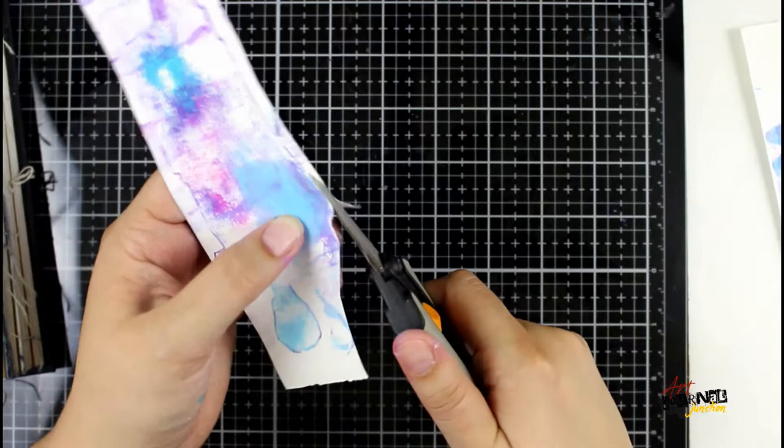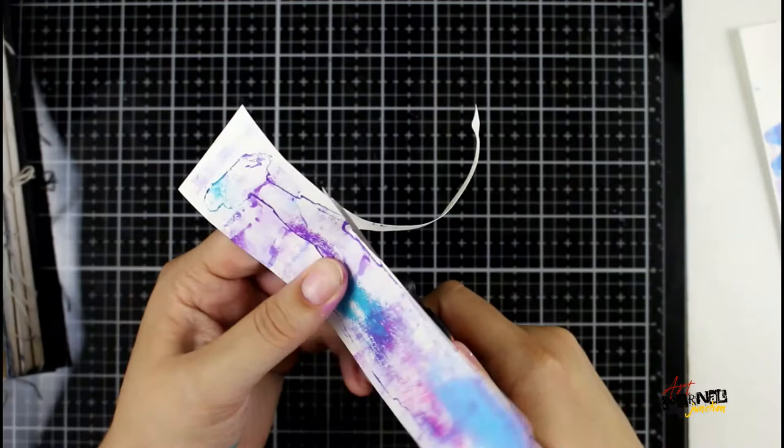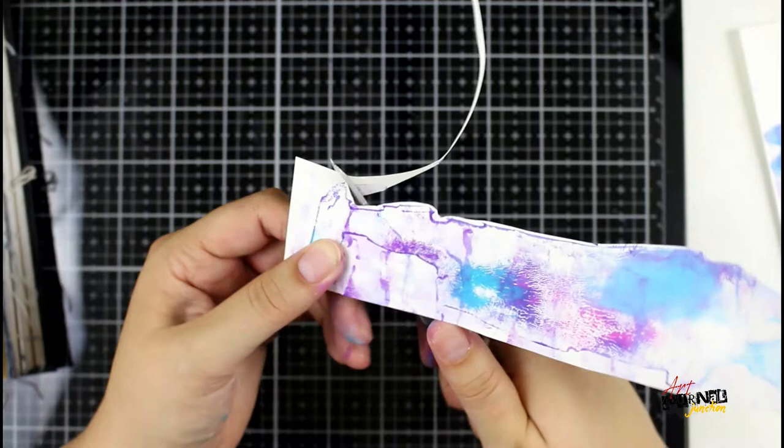Now using my scissors, I'm just going to roughly cut this out — not going perfectly to the edge. I'm leaving a little white along the outside.